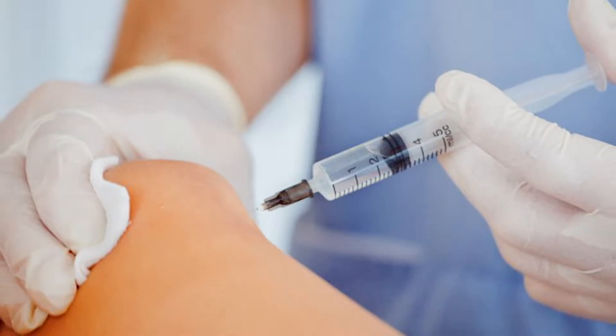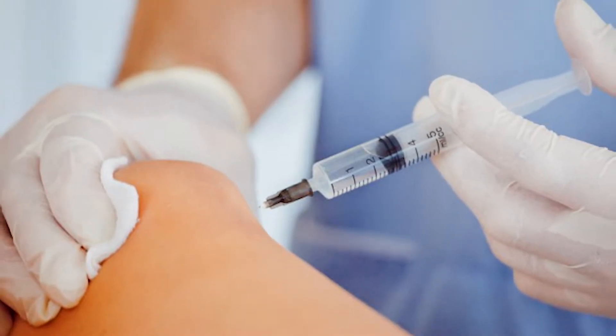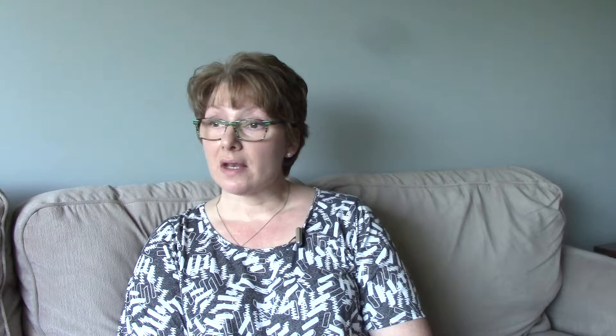We started with the cortisone shots and the first set worked for a good three months, and then I went in for a second set of shots. It worked in my left knee but the right knee — it just wasn't taking this time.